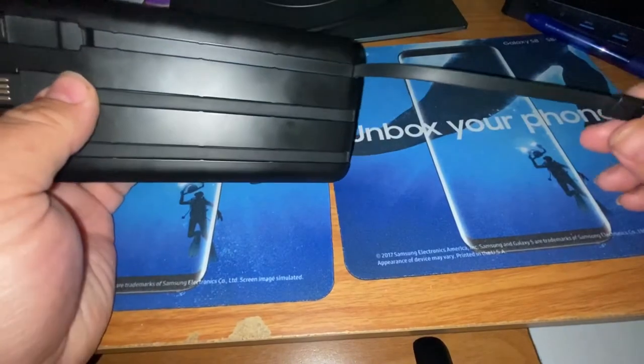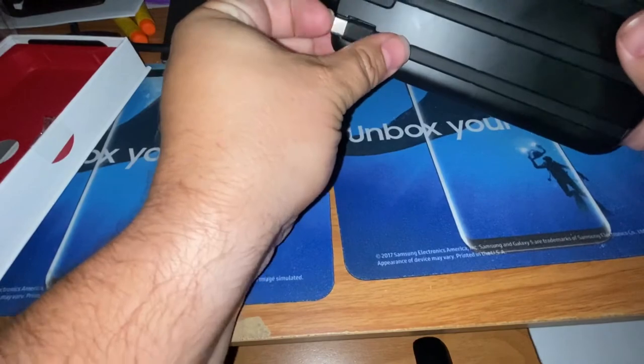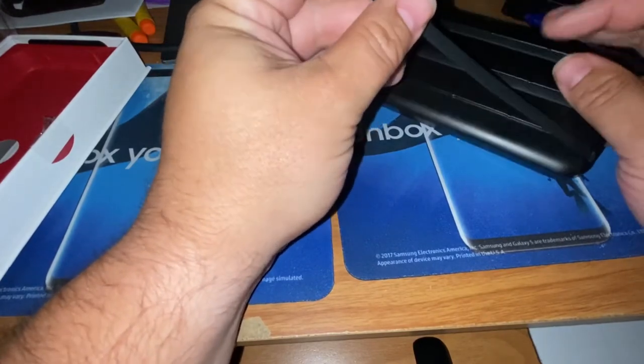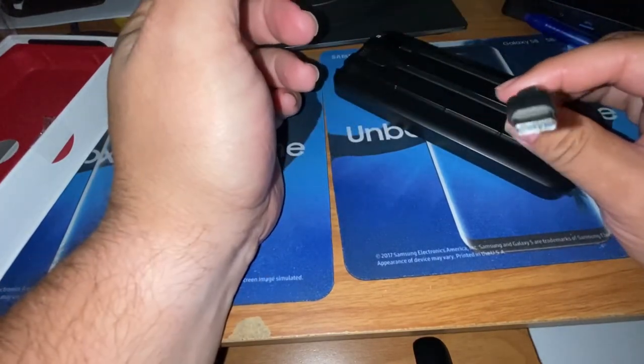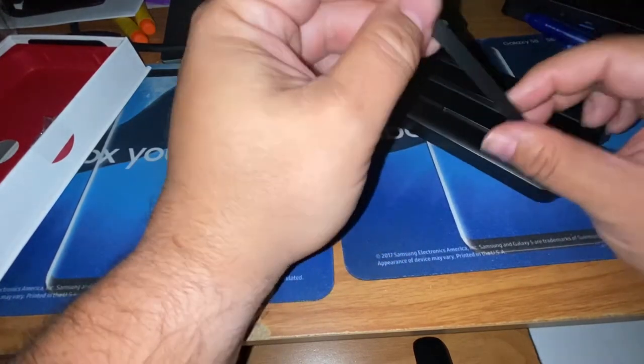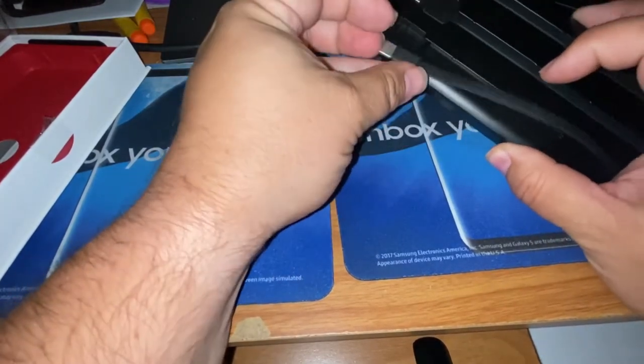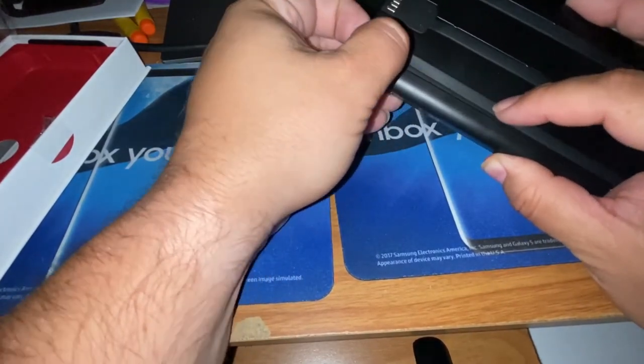Nice long cord to get you back in business real quick. It's an 8,000 milliamp-hour battery, so you'll be able to charge your iPhone a couple of times, or any of your USB Type-C Android phones. The USB-C cable lays right flat on the back side of the unit itself.